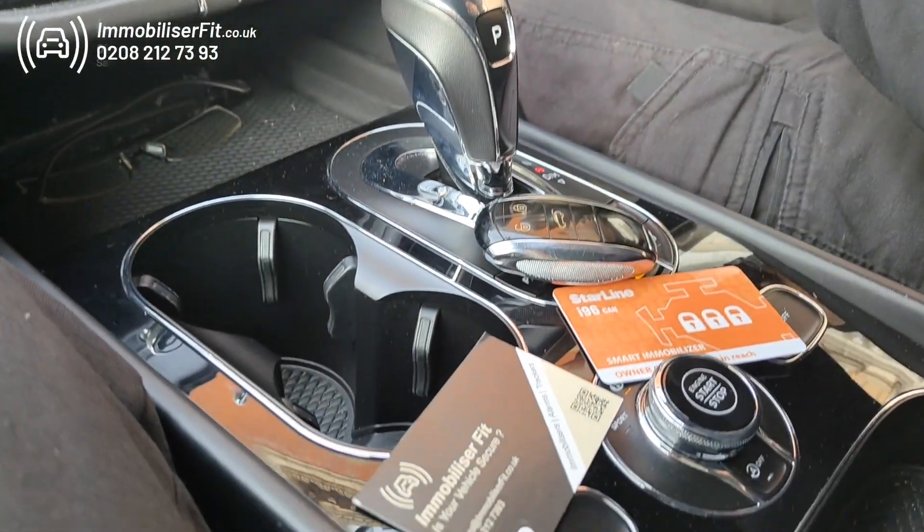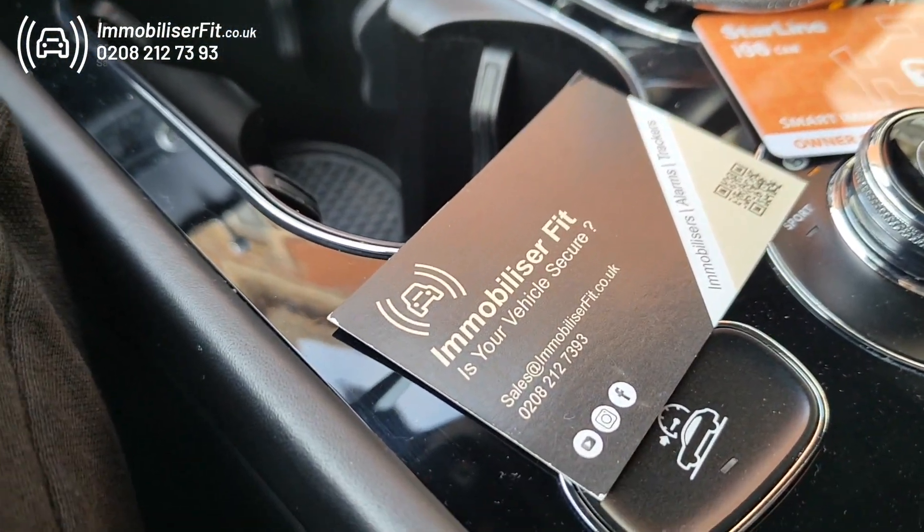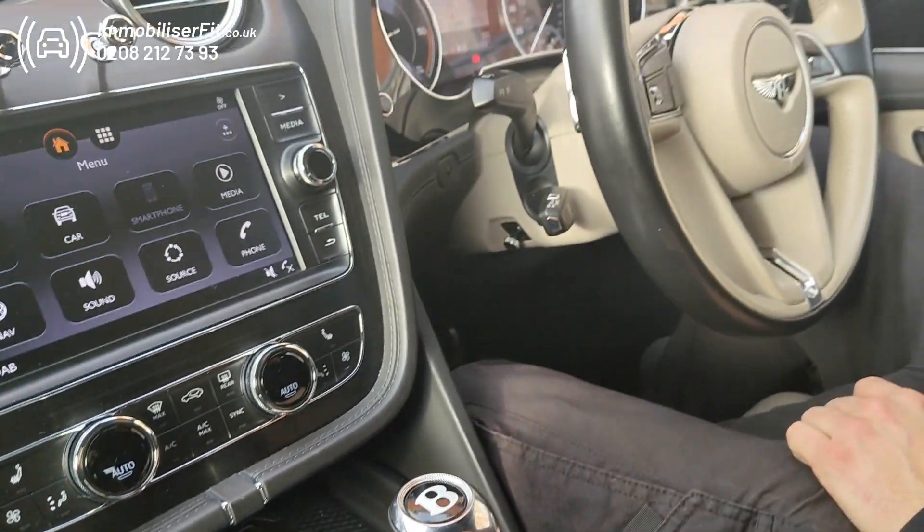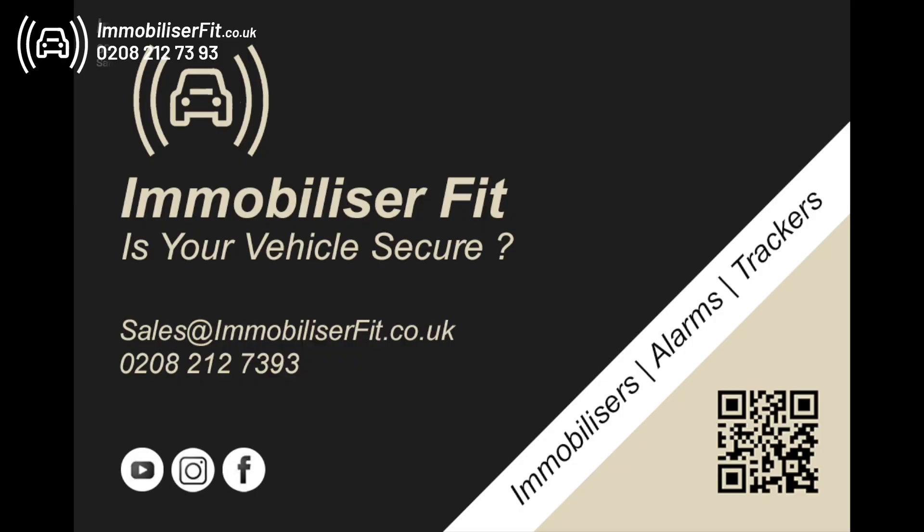To get one of these fitted, give us a call on 0208 212 7393. We're Immobiliser Fit and this is the Starline i96 Pro — thanks for watching.